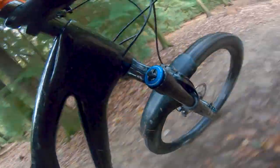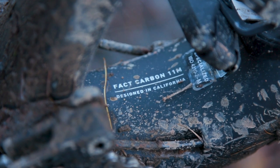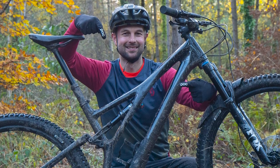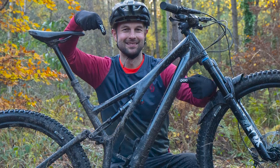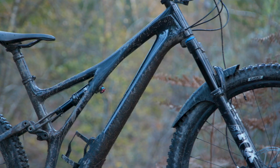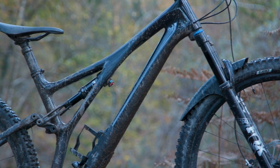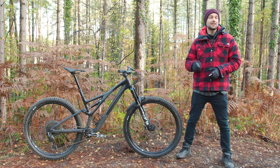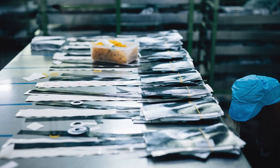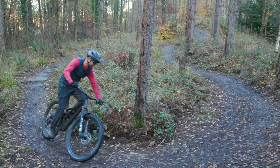Secondly, the frame's carbon layup is area-specific. That means different types of carbon fiber have been used in different areas of the frame's construction. For example, the head tube will have different carbon fiber to the down tube. And thirdly, lab and trail testing has allowed Specialized to meticulously design the way the carbon is laid up to further reduce weight.